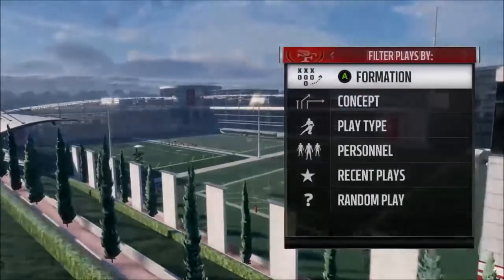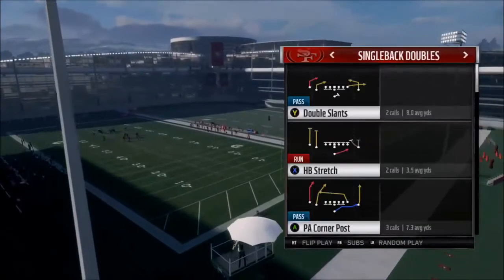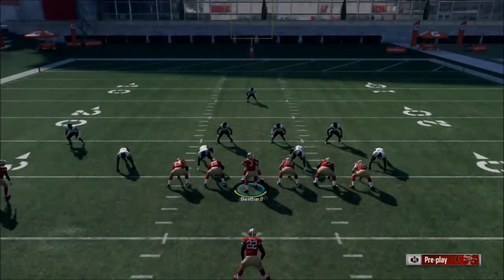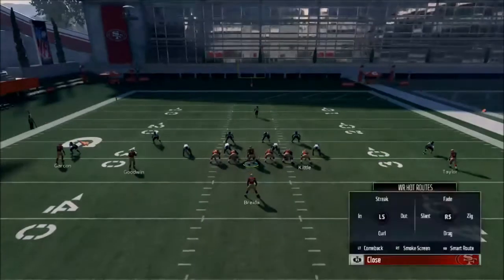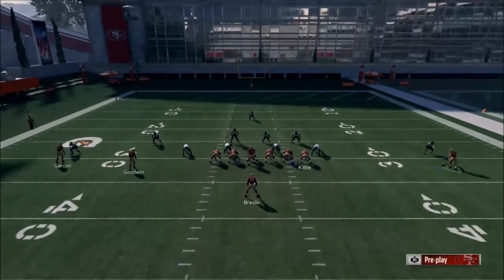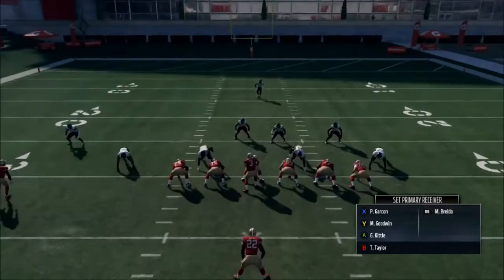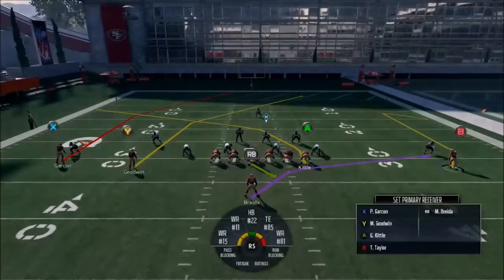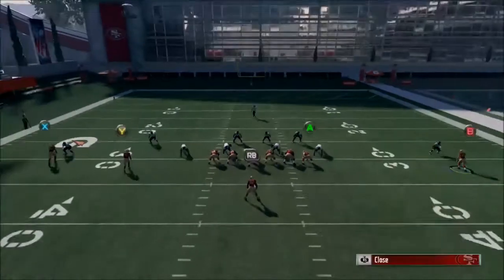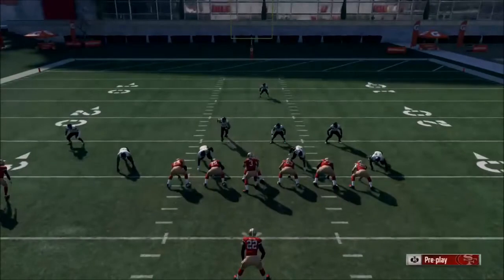Let's call up specific coverage. I'll do cover two first. Come back the far right receiver — this is the general setup if you don't know what they're in. Come back Taylor, motion him left, and snap for the delay. Motion him right next to Kittle and then do the play. Slant the far left receiver. What happens is you have a whole bunch of decent routes — Kittle, Garcon, and Goodwin are all pretty nice routes if you don't know what the coverage is.